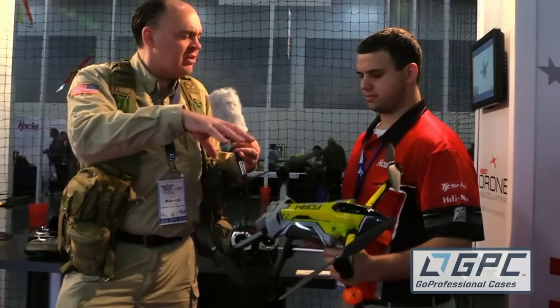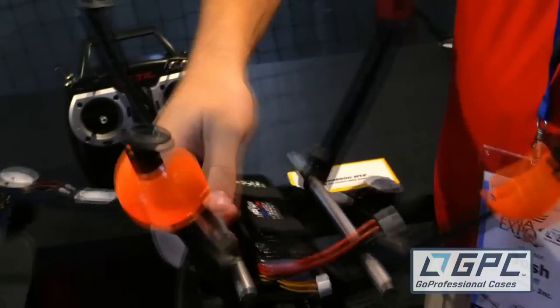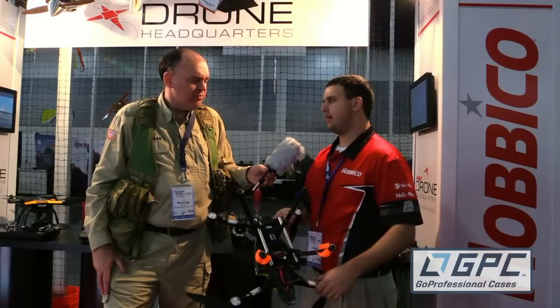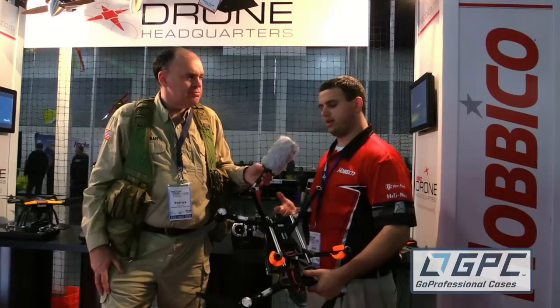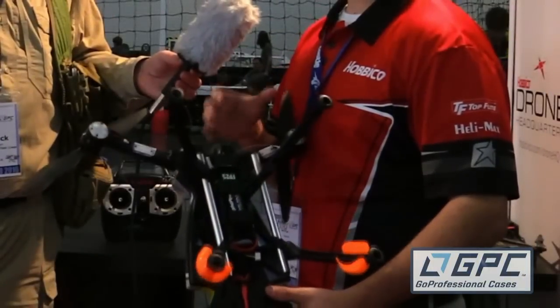Now you've got these really sturdy looking metal rails on the bottom. What are those all about? Yeah, these are our utility rails. So you can actually hook up whatever you really want. It comes with a GoPro mount, but you could also put anything on there. So if you wanted to put a gimbal on there or a grappling hook or any accessory that can come to mind — hey, I want to pick it up with a drone — the utility rails make it a very easy item to pick up with.